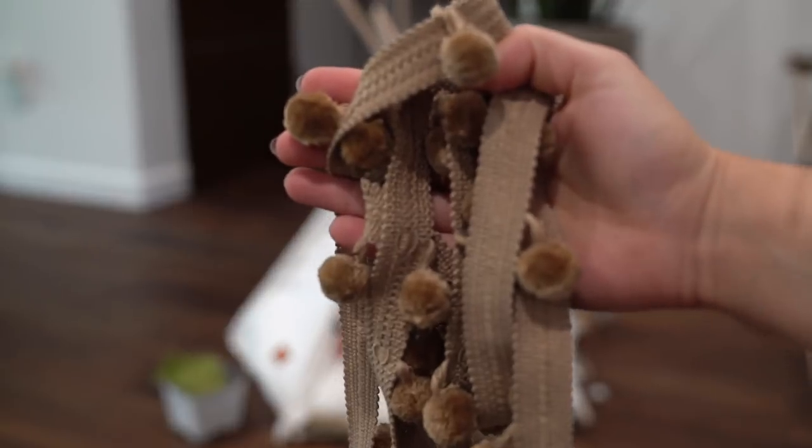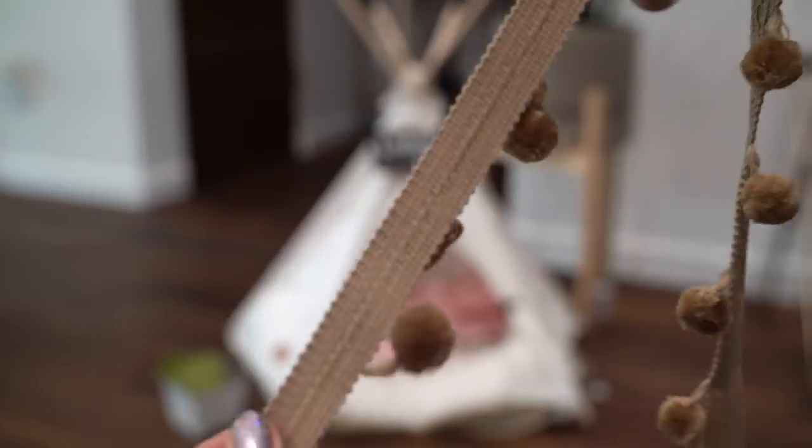And you guys can do this for your pets as well. I bought the teepee off of Amazon, and I would suggest getting it off of Amazon. It's not expensive at all, and it's super easy to put together. It'll save you a lot of time, but you can always spruce it up to your pet's liking.